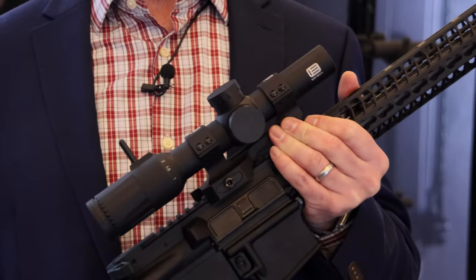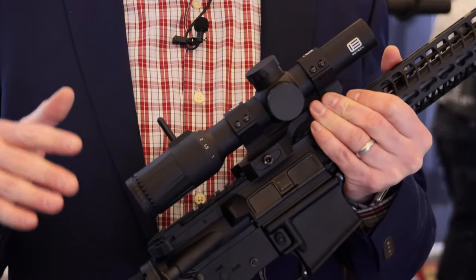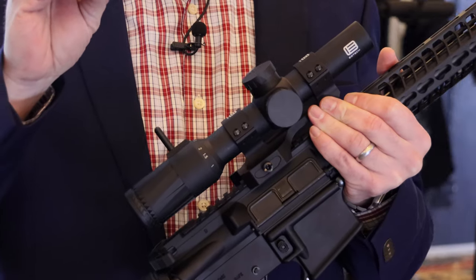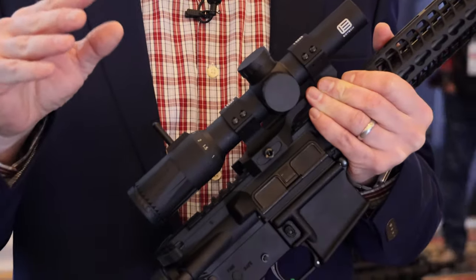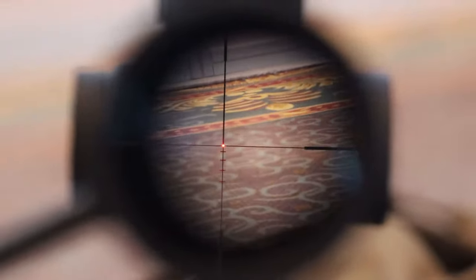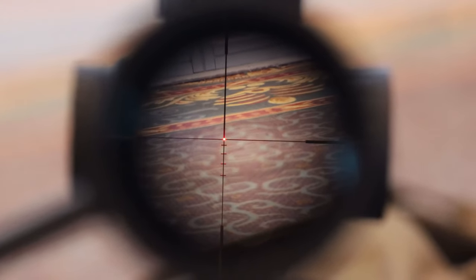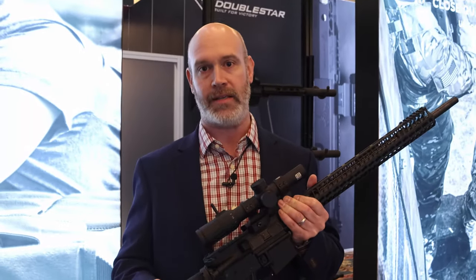One of the things that some competition shooters were noticing with the 1-6x24 is that the red reticle in that scope under really bright daylight conditions was kind of hard to pick up from time to time. So in going to a second focal plane configuration, we're able to integrate a daylight-visible center dot in the reticle that is visible under any lighting conditions — whether bright daylight or dark overcast — you name it. This thing will get you on target really fast.